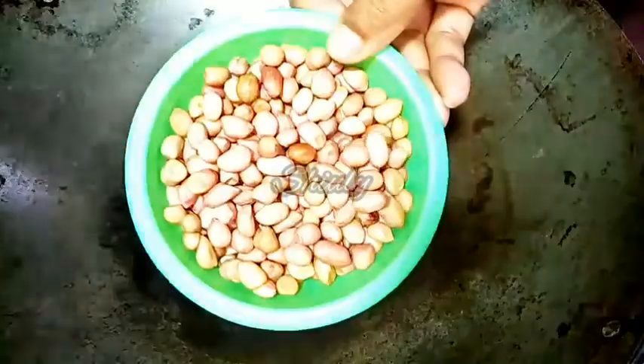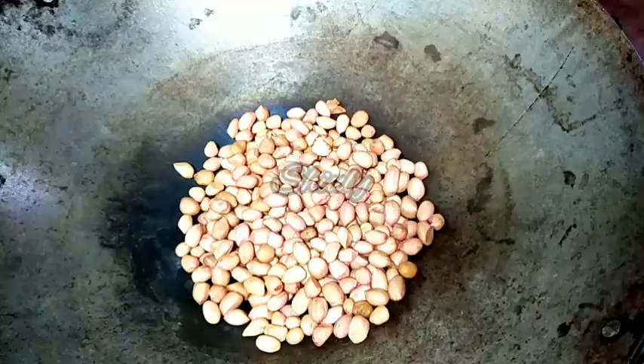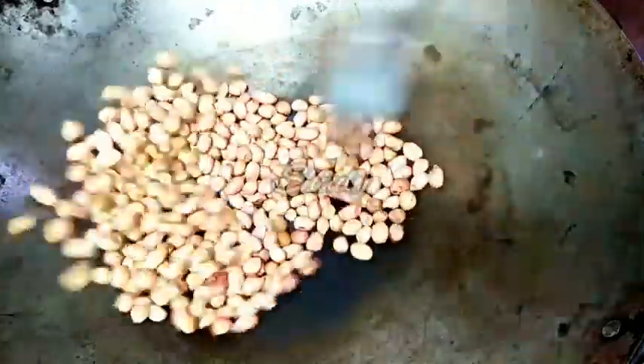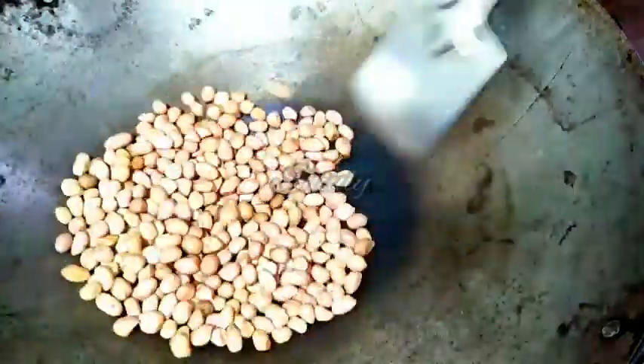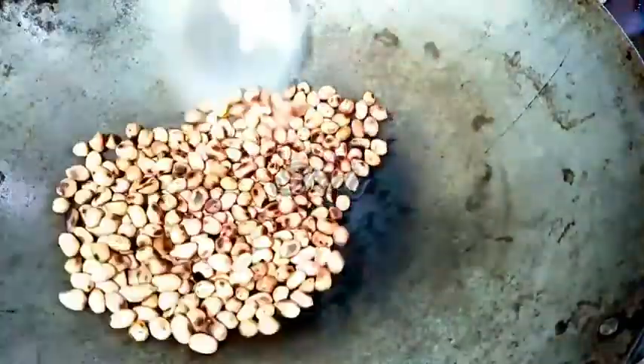First we have to dry roast some ingredients. I have taken a bowl of peanuts and now I will dry roast them. We have to roast them on medium flame until they begin to split, for about 2-3 minutes, stirring continuously. Now they are done and I am removing them from the pan.